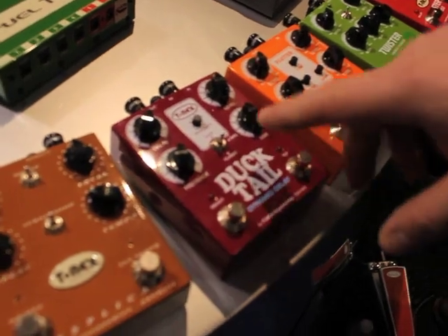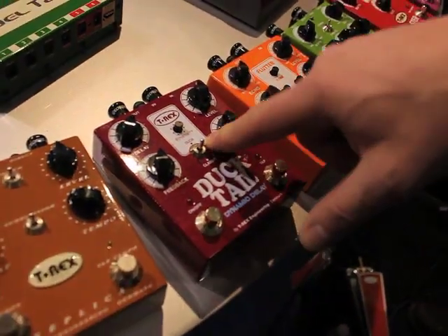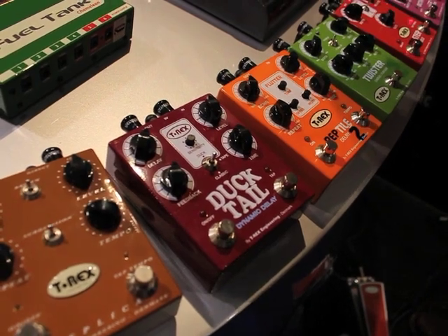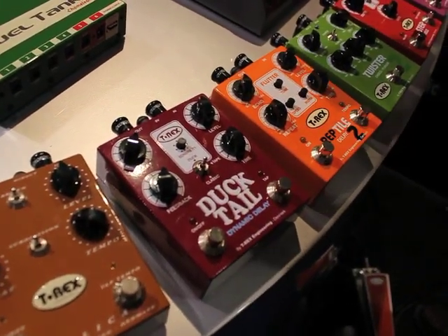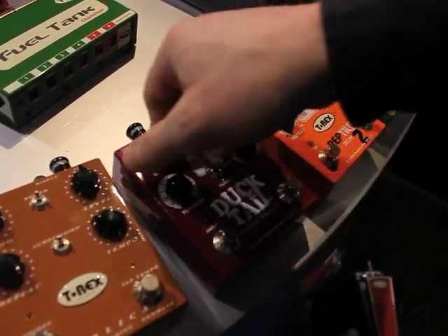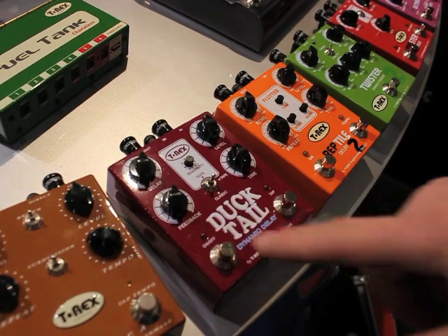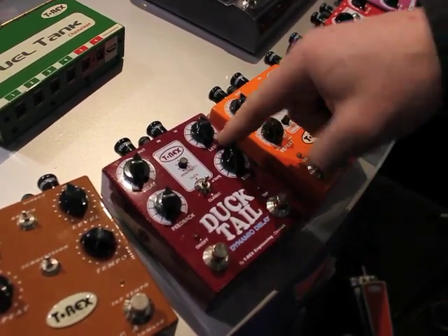Ducktail Delay is a three-mode delay. You got the duck function, which is a dynamic function, you got the tape delay, and you got the classic. The classic is more like a clean delay — not hi-fi delay, but very clean. The tape is like a modulation echo. There's a mix between your direct signal and the delay signal, feedback, and you got the delay time — you can tap in.